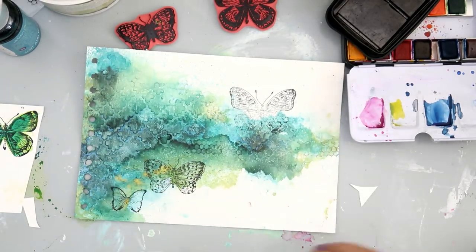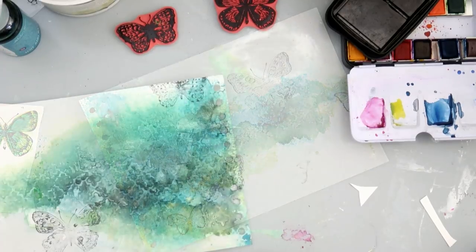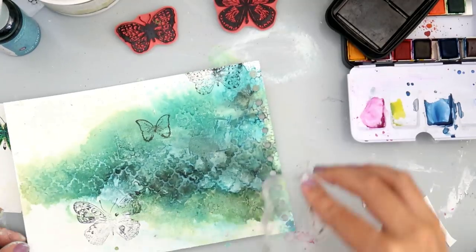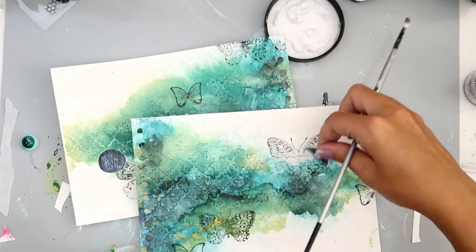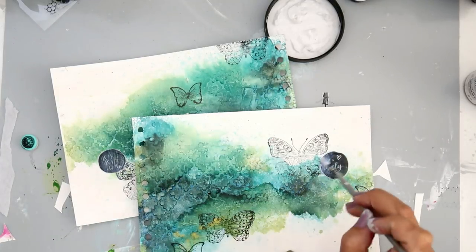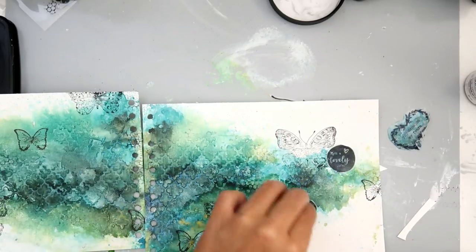So this is what I ended up with — I am stamping directly onto my page. I'm using the Tim Holtz butterfly stamps, and then these are the little butterflies from a Finnabair stamp set. Then I took a stamp set from Prima from the Saint Tropez collection — I love these little sayings. One says 'such a lovely life' and the other says 'as free as the ocean.'